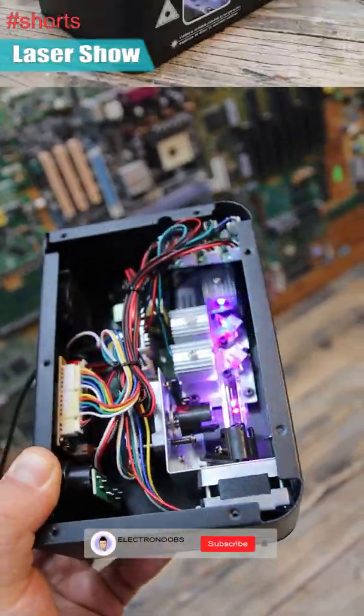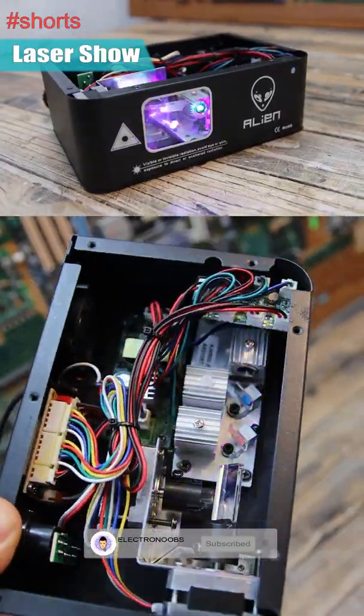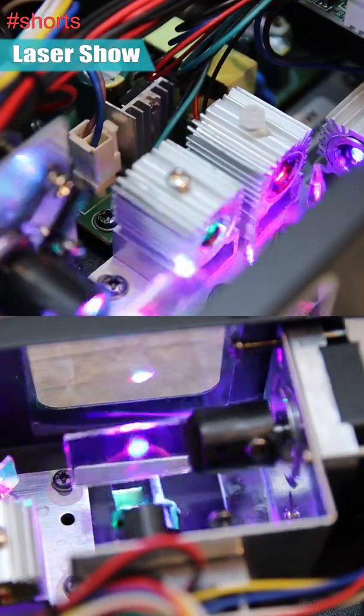This is a laser show machine, and since it's quite expensive, I want to make a homemade one and show you how to make it. But first, let's see what we have inside in order to know what parts we need to make our homemade one.